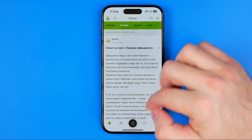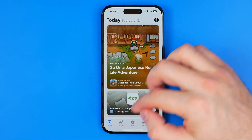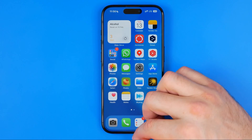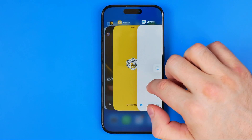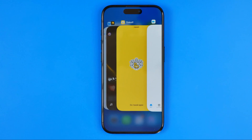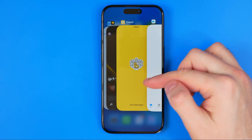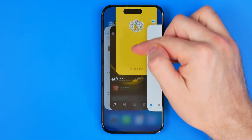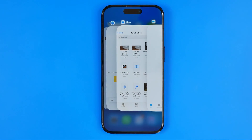From here we can easily switch between applications simply by selecting them. Also, if we would like to close any app that is currently running in the background, all we have to do is just swipe up on the app preview window — that's how we can easily close any app.